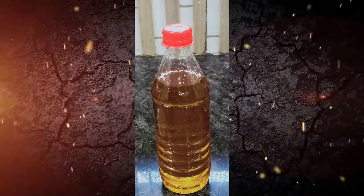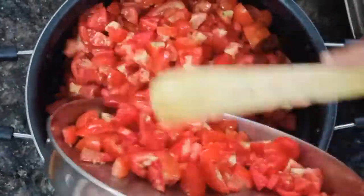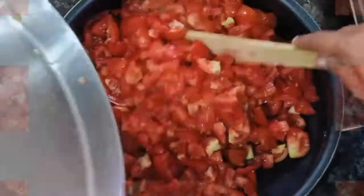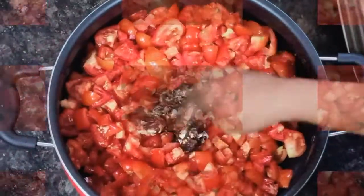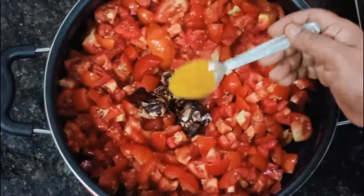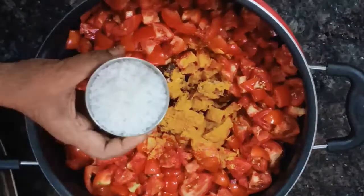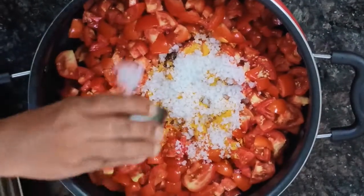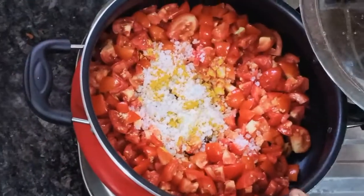Make a loaf of the chicken and 2 gallons of water. Take a loaf of water and put it in the pot. Add 2 gallons of water. Put it in a cup of water and cook for 15 minutes.